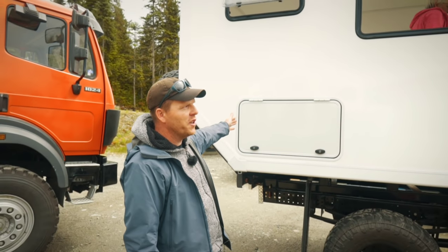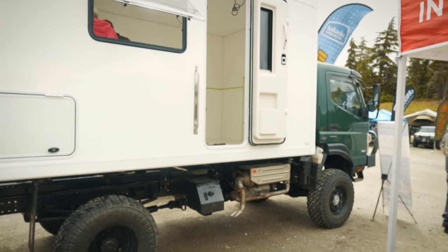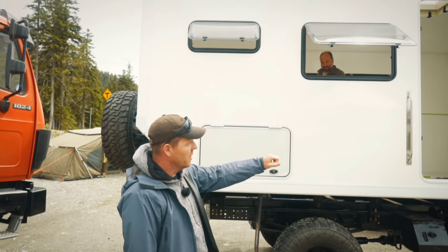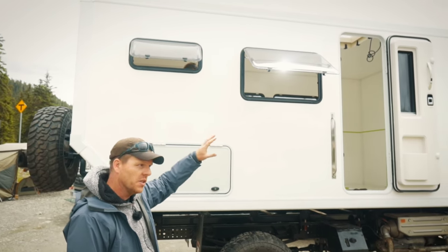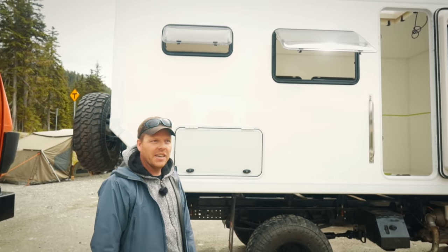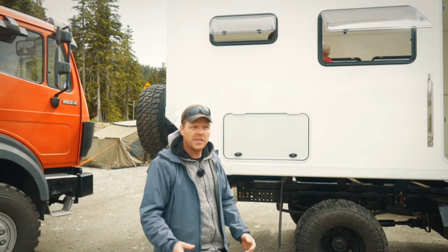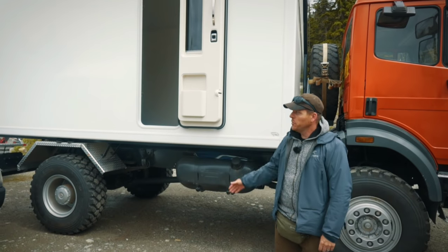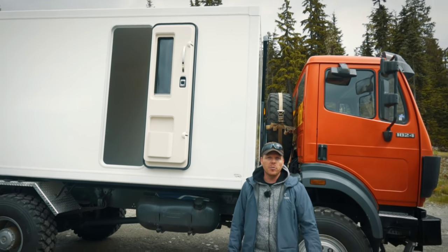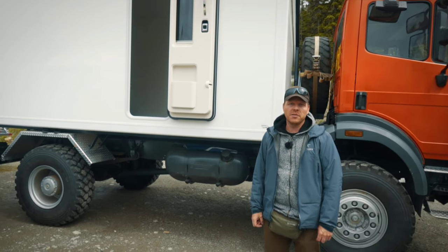Here you see a 15-foot empty camper shell available for around $17,000 Canadian dollars, not including the door and window — those go extra. The subframe is another $7,000, available through ITB in Surrey or contact us to get you in touch with them. Here's another 15-foot empty camper shell available for roughly $16,500 Canadian dollars.